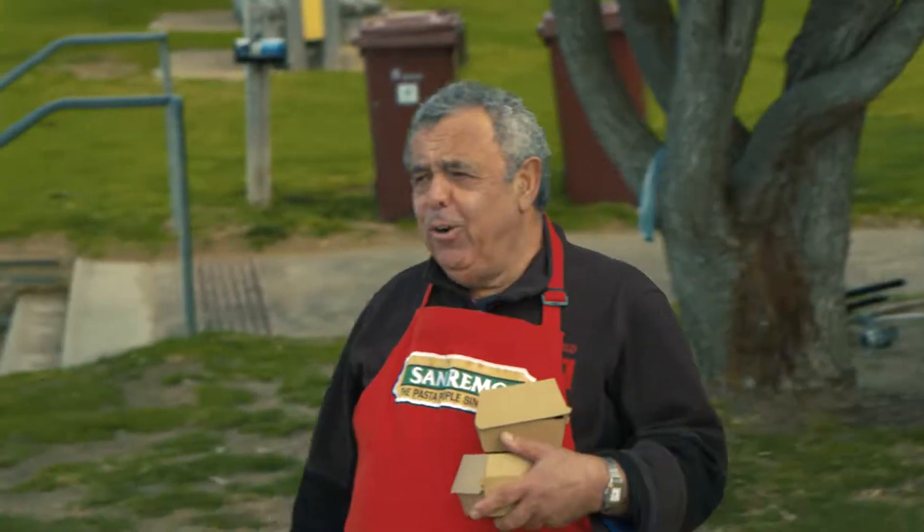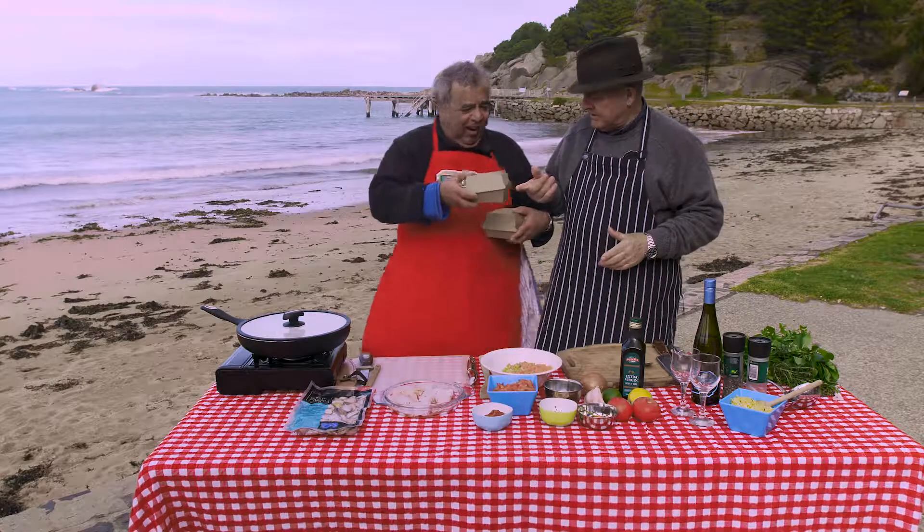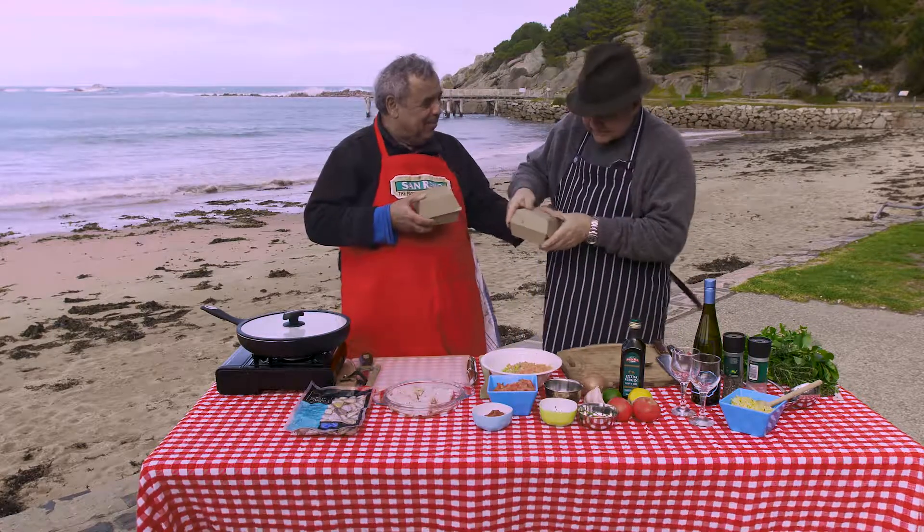Here we are, another recipe for our cooking show. I have a little present for you, my friends.